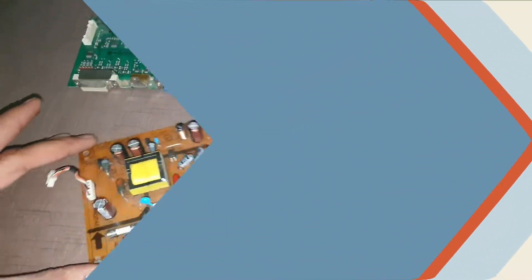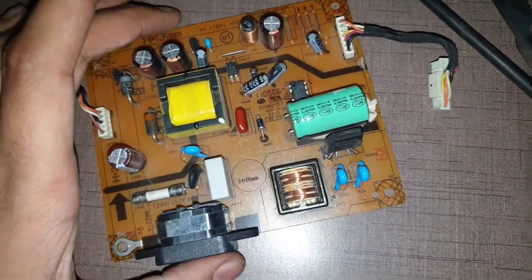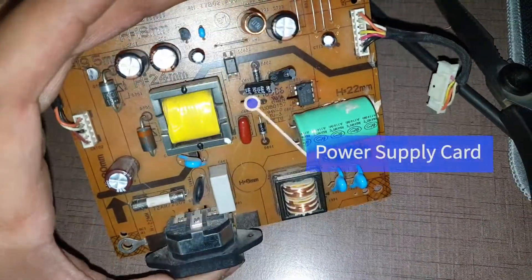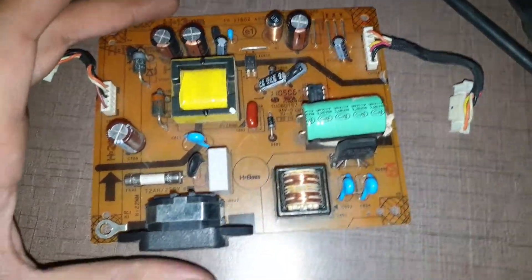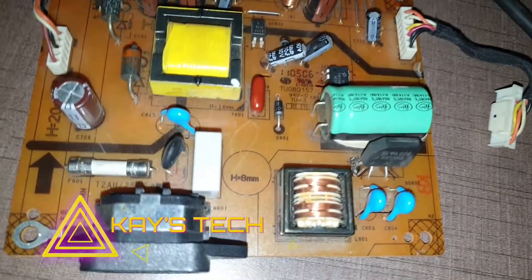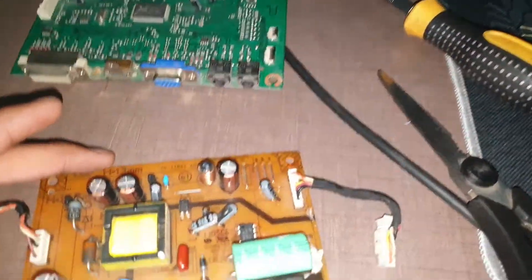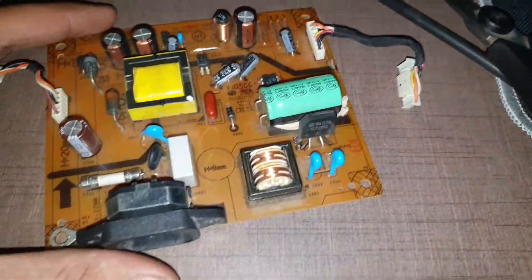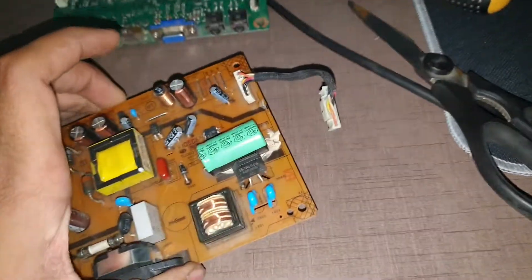The problem was with the power supply. Many monitors still have this kind of power supply integrated in them, unlike external monitors like this new Dell 24P SP24, which comes with an external power brick and does not have a power board inside.